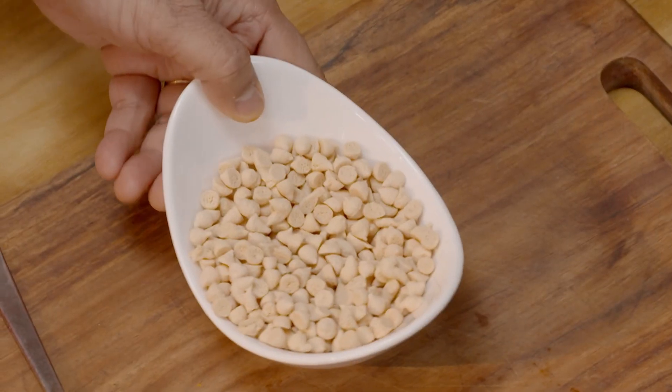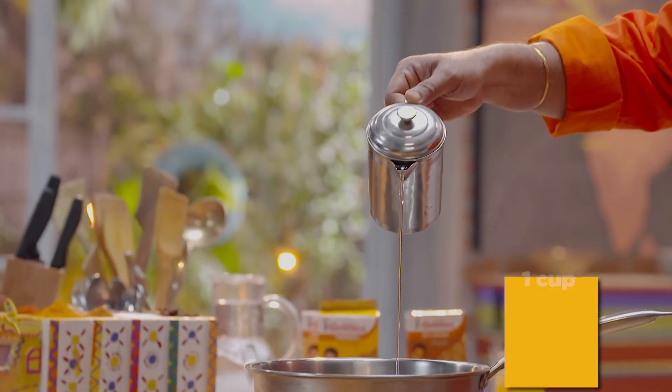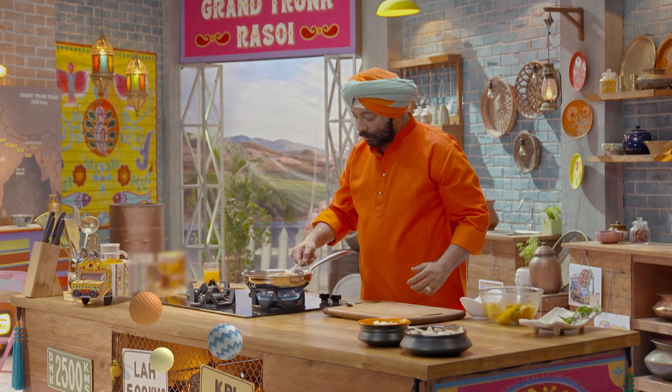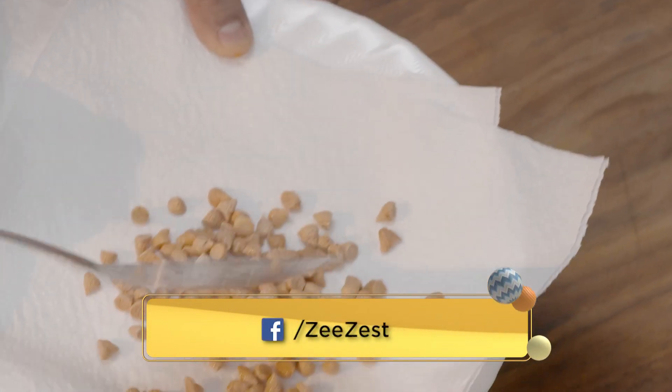Let's fry the posto-bodi. Take a frying pan for this. Add salt, then add the bodi. When it's nicely fried, put it on a plate.